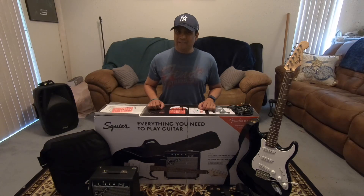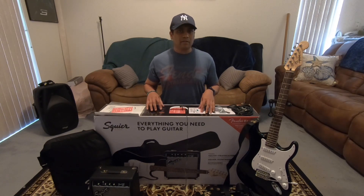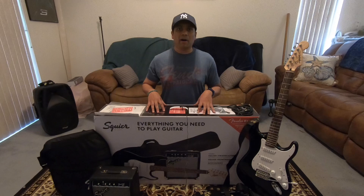Hey, how's it going? Navin here. Just wanted to show you guys the electric guitar setup I've been using for the past year. I opted for Fender's Stratocaster Starter Pack, and the way Fender advertises this is that everything you need to get started is included in this box.